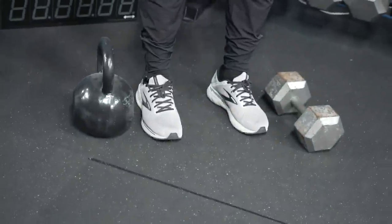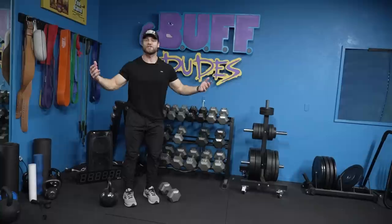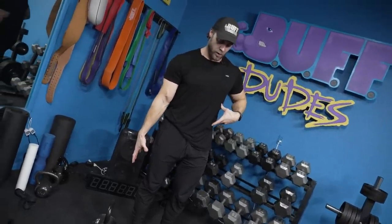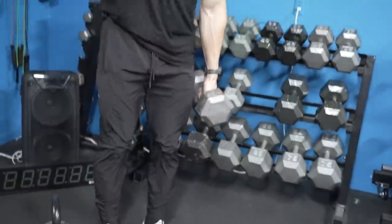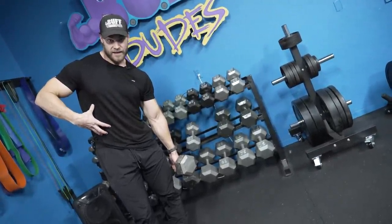First, you're going to grab something pretty heavy — either a dumbbell, a kettlebell, or anything with a nice grip that you can hold at your side without getting in the way of your walking motion. Whatever it is, that heavy weight is going to require you to pull your spine into a straight, aligned position. Your body will naturally want to lean into the weight, so it takes strength and contraction to maintain that aligned position — and that is what you want to hold isometrically.